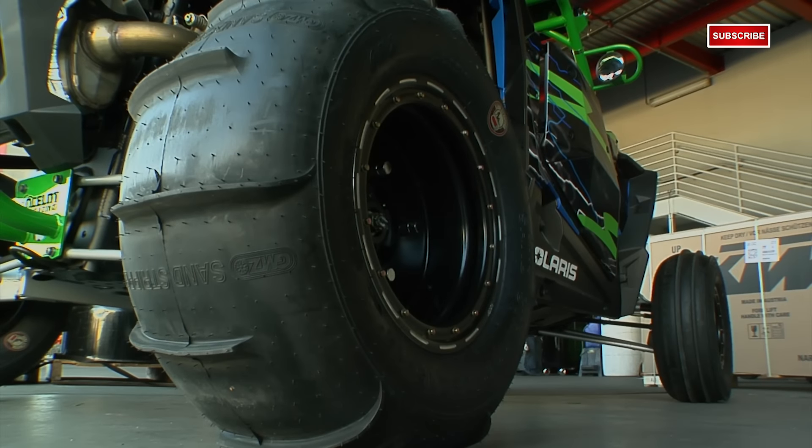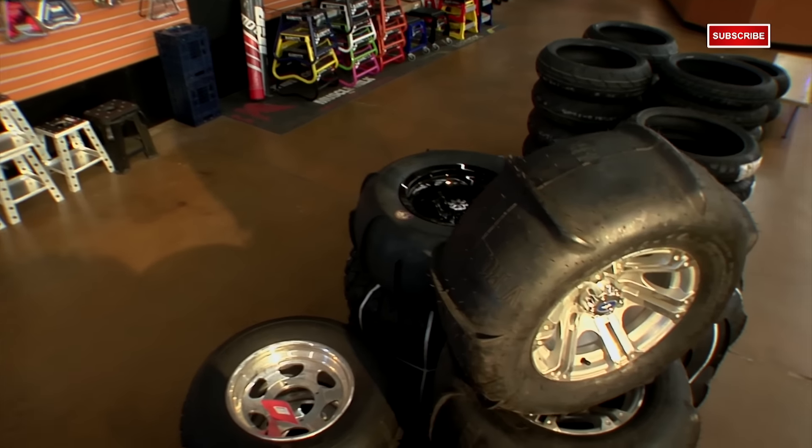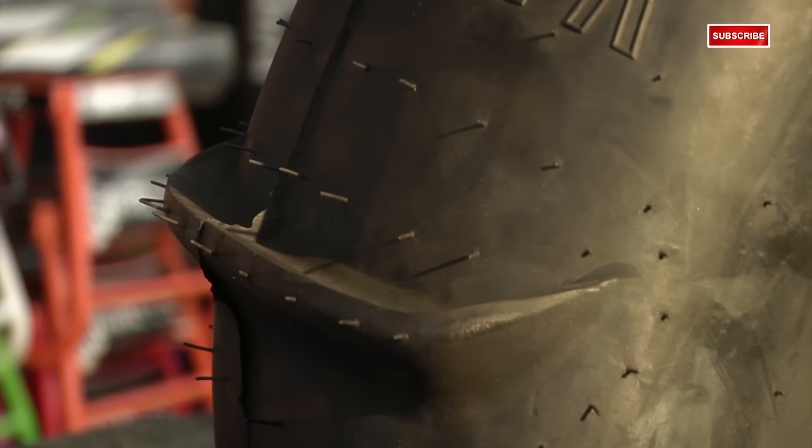Now, when it comes down to picking sand tires, the main thing you're looking for here is flotation. You want to be able to skim the surface rather than digging deep. These types of tires are a lot less complex than the others but are equally important for optimal performance. So now let's go take a look at some options.